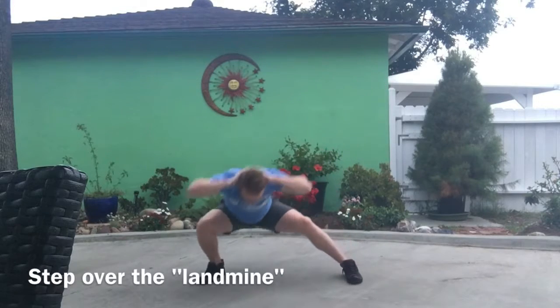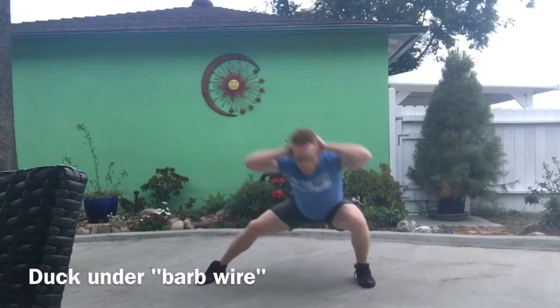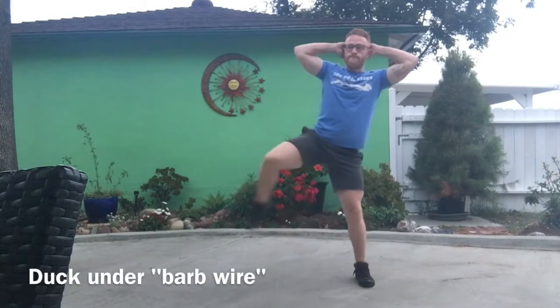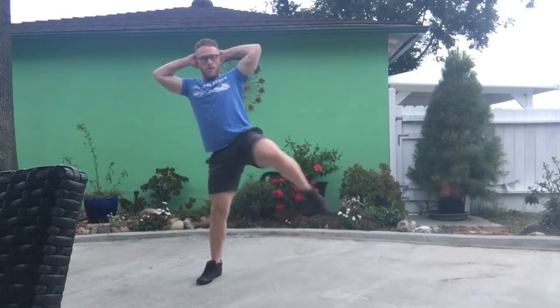You're going to imagine you're stepping over a landmine and then you're going to duck under some barbed wire. And if you notice there, you're taking a large lunge out to the side, a big deep squat, and then you're ducking up under the barbed wire with your body.